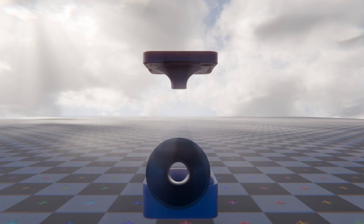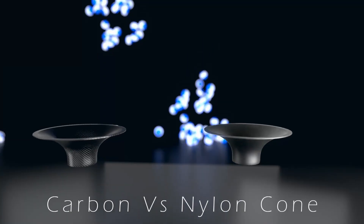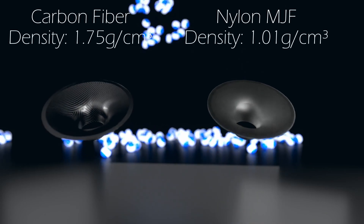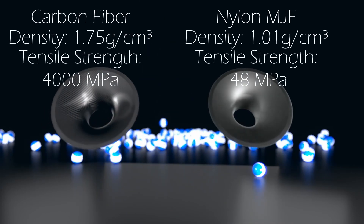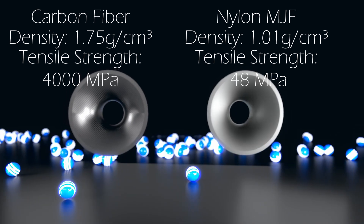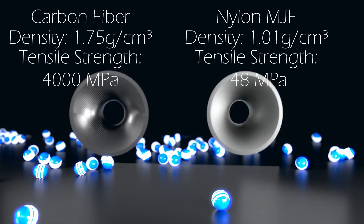This is the exact same dimensions as version 17's printed cone, just in a forged carbon material versus MJF nylon. This did result in a heavier cone though, as carbon fiber has a higher density than MJF prints. I could have reduced thickness since the carbon is somewhat stronger, but I wanted a true apple-to-apple comparison of the materials.